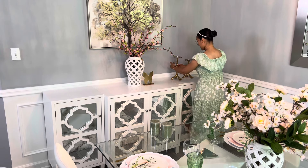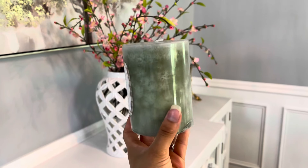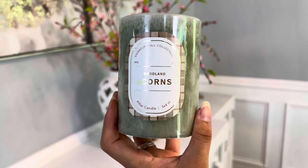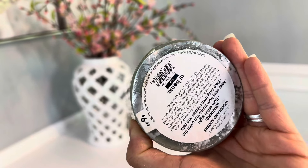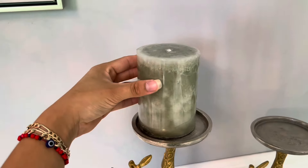También decidí agregar la mariposa para que se complemente más la decoración. Y en esta otra esquinita vamos a estar agregando estos candelabros que son de la tienda de HomeGoods. Encima les puse unas velas en color verde.